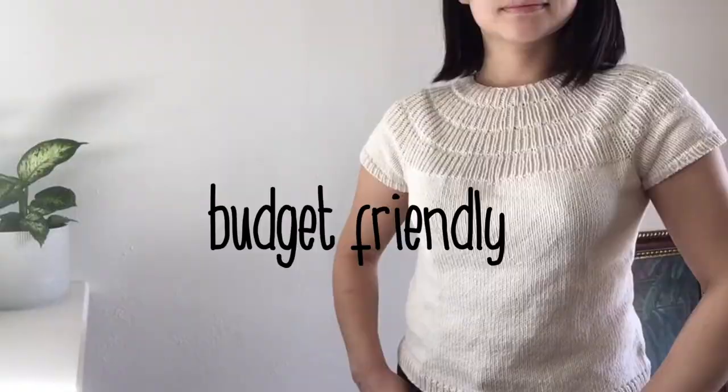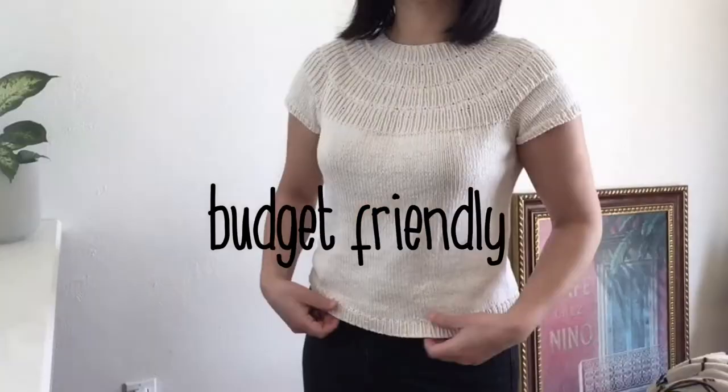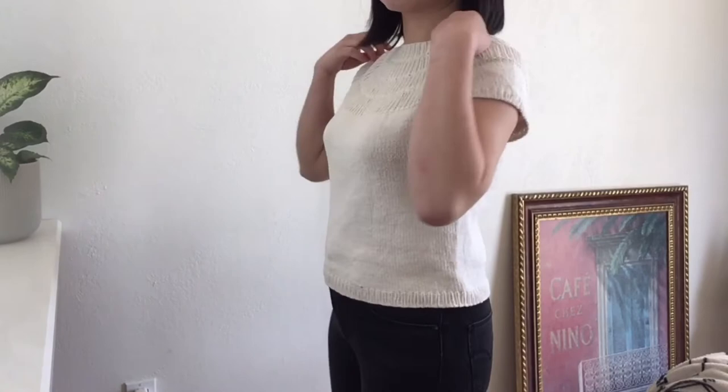One thing I noticed is that because it doesn't use German short rows, the height for the front and the back neck are the same. So I noticed that I constantly fix my shirt a little bit to get a comfortable fit.